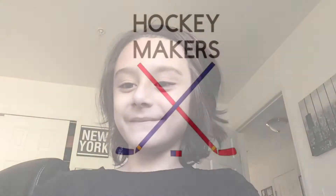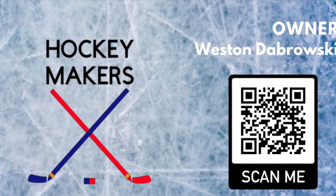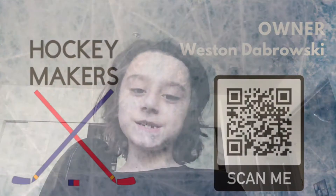What's up guys, it's the beginning of the video and I just wanted to say hello before we start the intro. Welcome to Hockey Makers — this is our business card right here. The video will be starting shortly. This video is very important because we might be going through a rebrand.